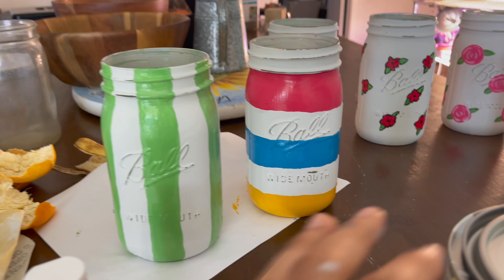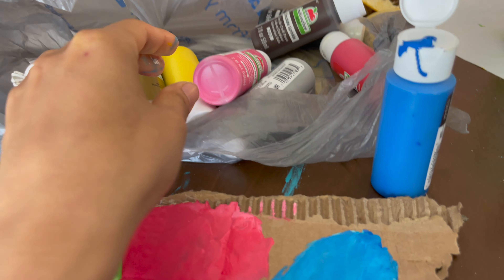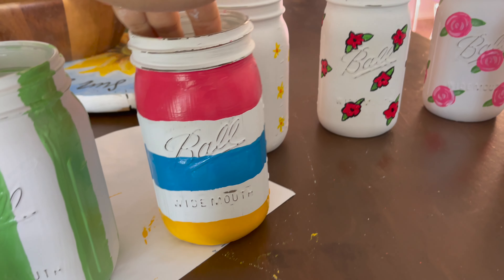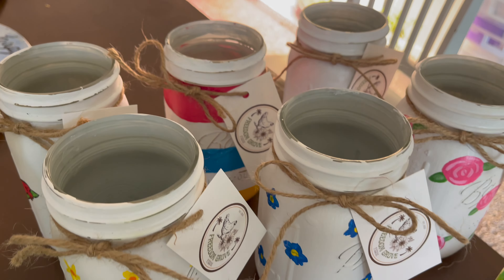I used chalk white chalk paint and then acrylic mini paints from Walmart to make my designs. I took a good amount of time to do these — I did about six or seven of them. This is the finished product; I just tied some burlap string around them with my card.